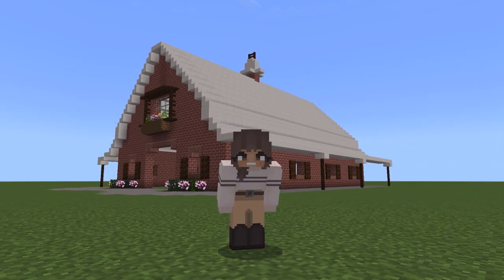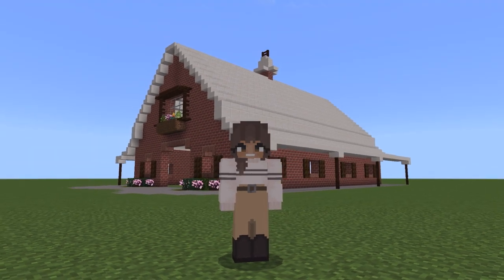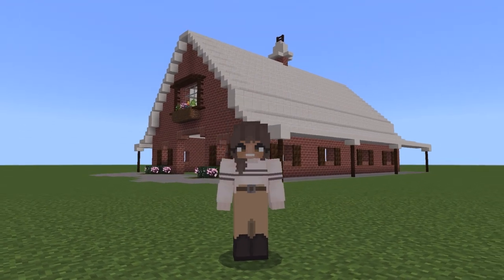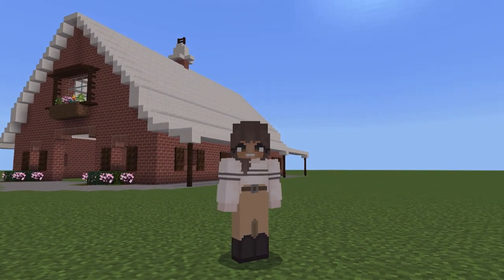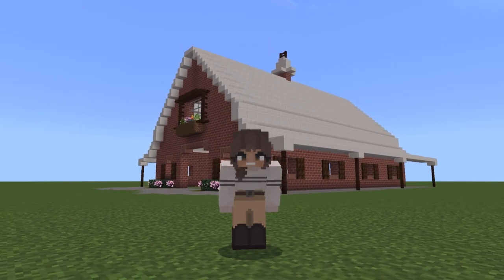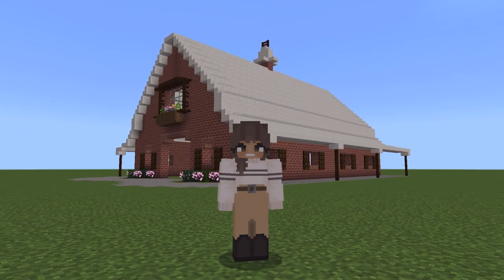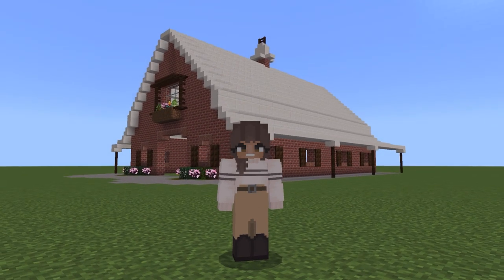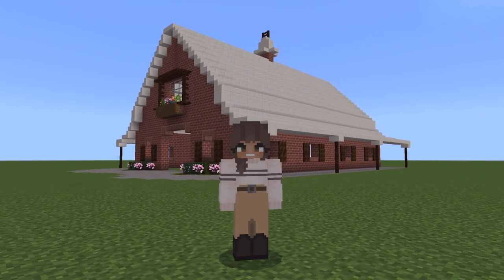Hello everyone and welcome back to my channel and welcome to yet another building tutorial. This barn turned out so stinking cute and this is going to be one of those where I'll try and walk you through it step by step. It's pretty simple to build and should be pretty easy. So let's go ahead and hop right in — if you want to copy this barn, that's why I'm making this video, so feel free to copy it or take any ideas or just get inspiration. Let's get started.